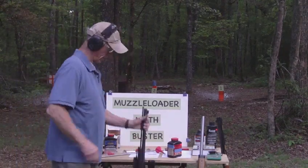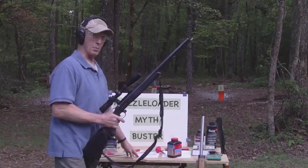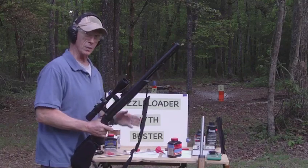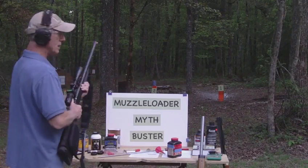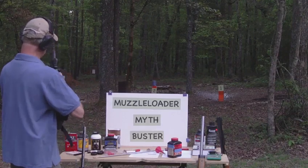I reloaded the Traditions Buck Stalker with the same load that I have based on my QuickLoad computer program. I'm gonna hold a little bit to the left this time. Let's see what happens. Got my primer in there, 300 grain Hornady bullet. Let's see what happens this time.